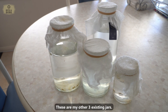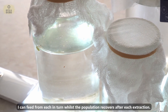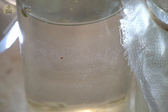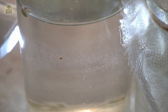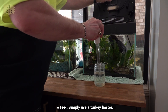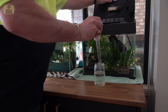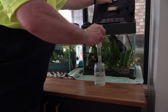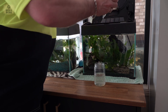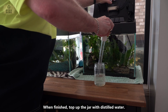These are my other 3 existing jars. I can feed from each in turn whilst the population recovers once after each extraction. To feed, simply use a turkey baster. When finished, top up the jar with distilled water.